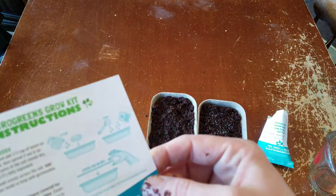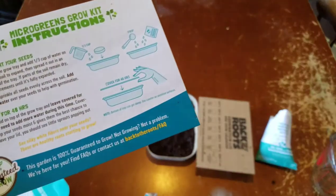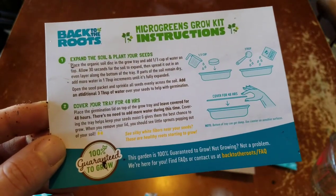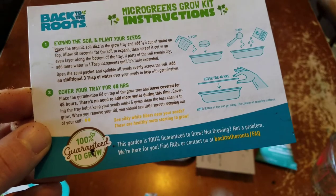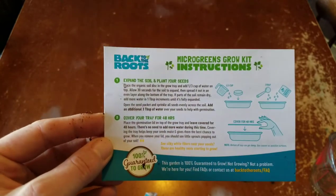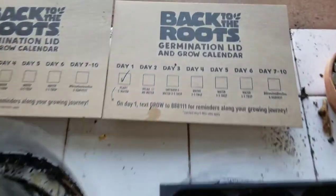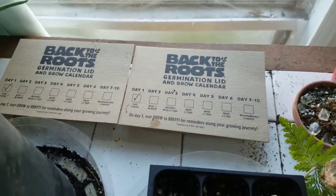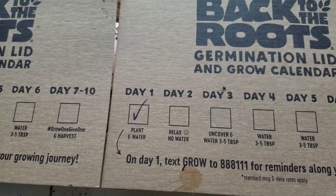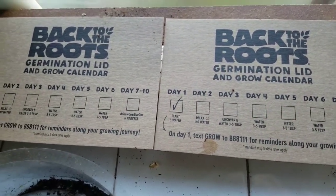Once we've done that, place the germination lid on top of the tray and leave covered for 48 hours. There's no need to add more water during this time. Covering the tray helps keep the seeds moist and gives them the best chance to grow. When you remove the lid, you should see little sprouts popping out of the soil. End of day one — all we got to do is plant and water. I set them in the nice window sill with their lids on them. Day two is just relax and no water, so I'll check back on day three.